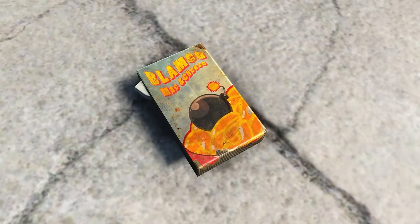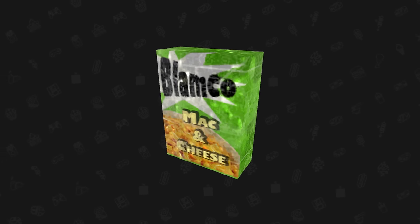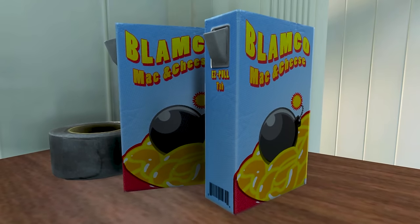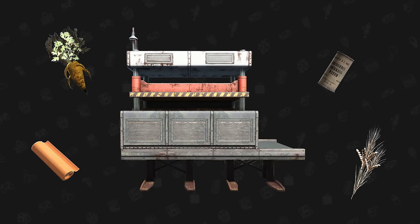The Blamco mac and cheese is a consumable food item in the Fallout games. It made its debut in Fallout 3, where you can find it lying around in the wasteland in its bright lemon-lime green box. In Fallout 4, its packaging got rebranded into a blue box showing a bowl of mac and cheese with a bomb inside of it. In the game, you can actually make the Blamco mac and cheese as long as you have a food processor and the necessary ingredients.